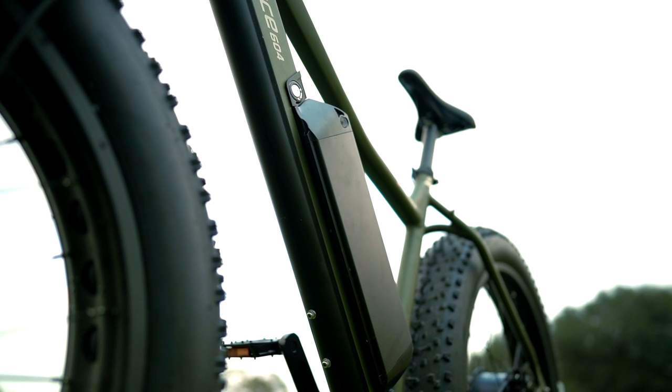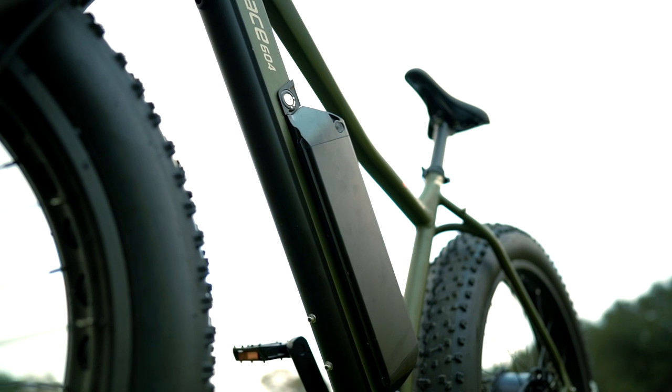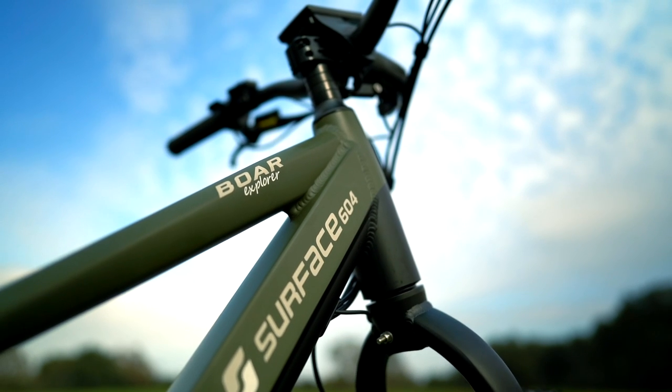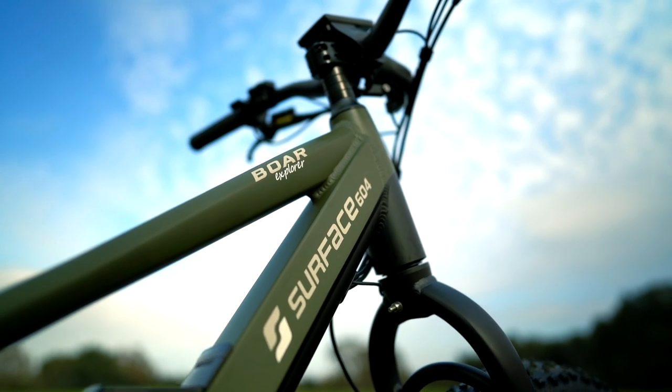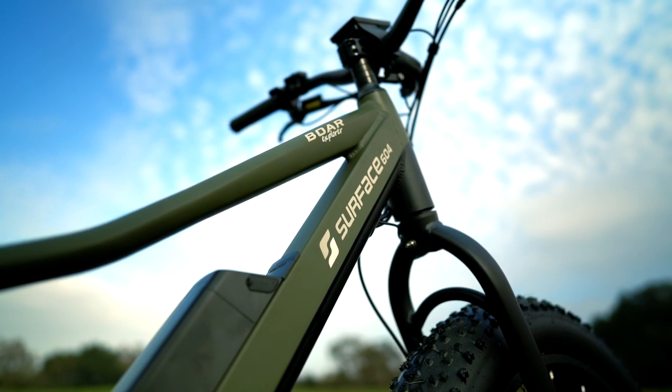For example, we used the same exact battery for the Bore Explorer review as we did for the Watt review. That adaptability can come in serious handy if you're going out with the family and have multiple Surface 604 e-bikes and a few spare batteries.